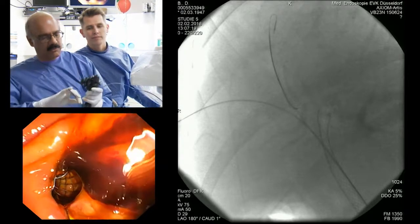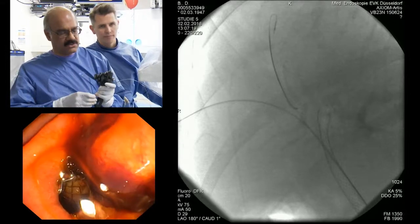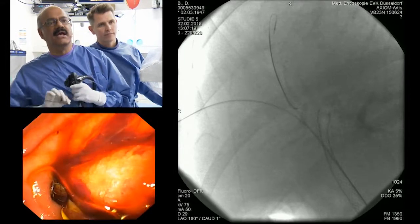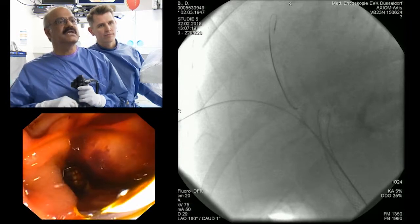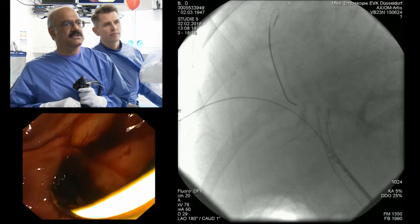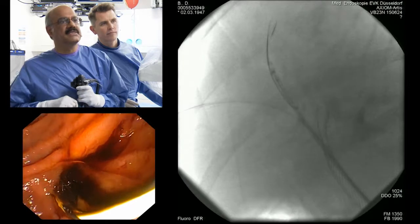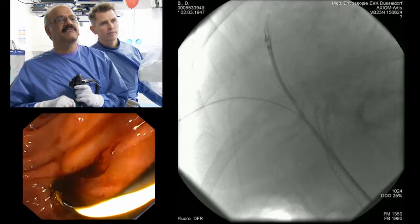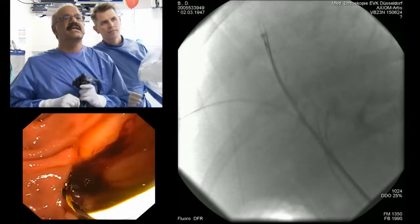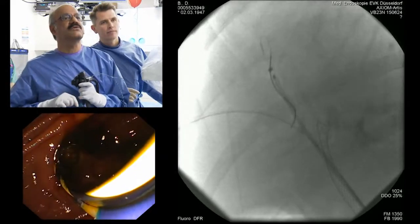The second stent I am going to put on my wire — this is on the right anterior duct — and I am going to use a WallFlex uncovered stent. You can see that as the stent goes in there is a little resistance, because already we have one more stent in place, so this is going to be a little more difficult. I am looking at the lower end because I want it to be just outside the papilla.